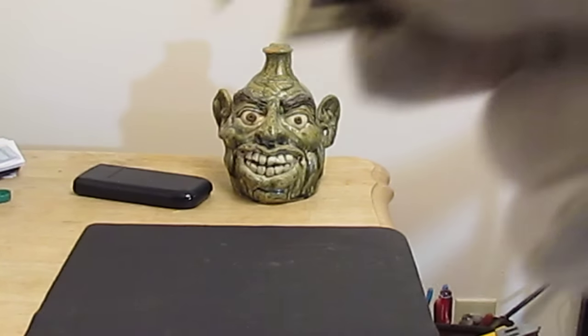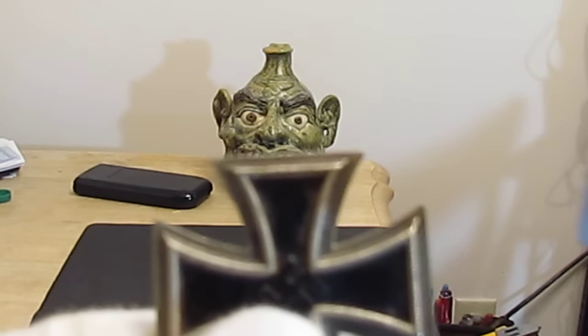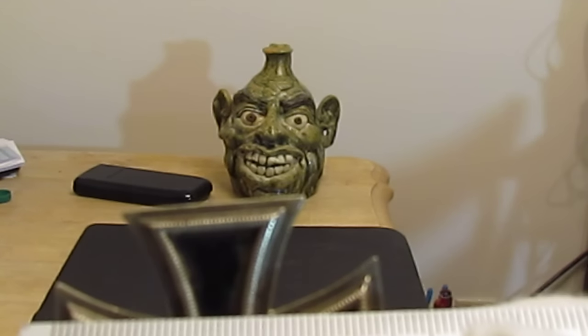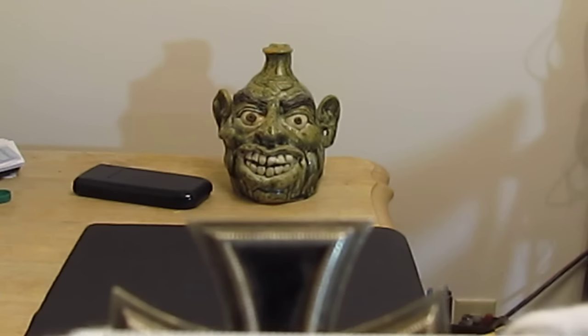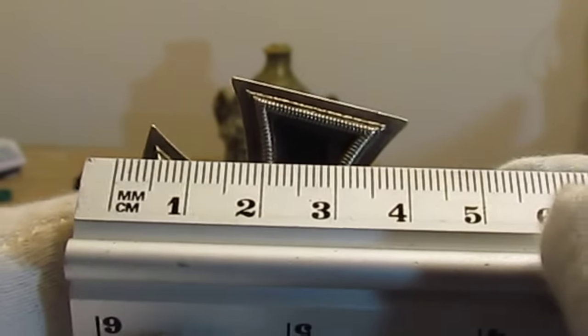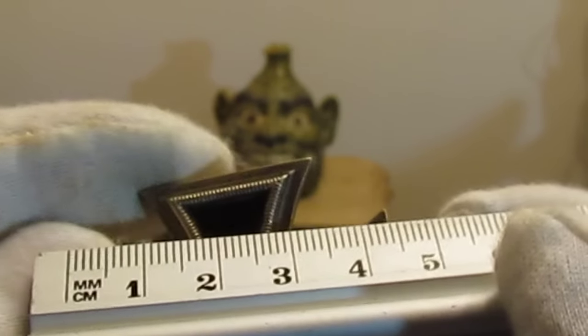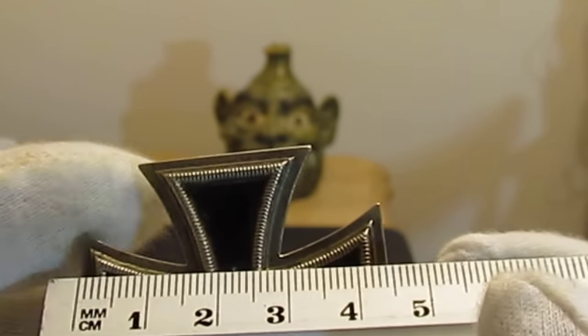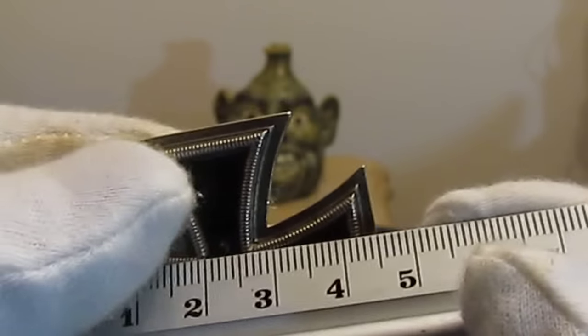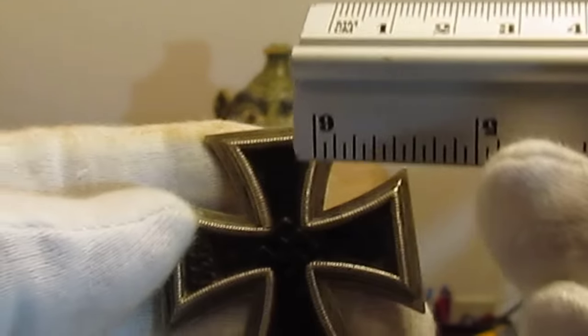Another way to authenticate this cross is the measurements. When you measure an Iron Cross, there were very few shorter than 44 millimeters. An Iron Cross is going to be 44 millimeters, and you can see right there that it hits it. If we flip the cross, you'll see once again that it's 44 millimeters — so it's symmetrical, 44 by 44.